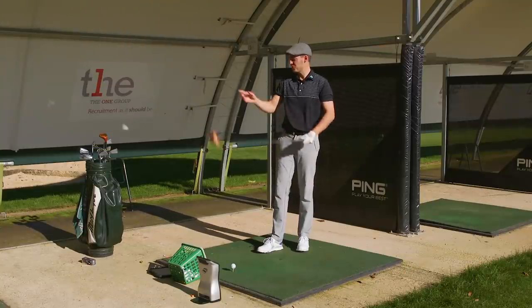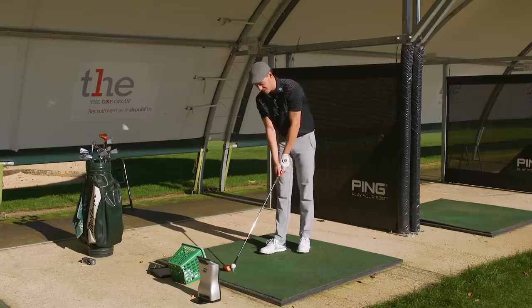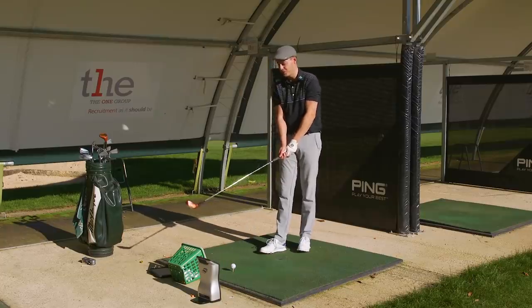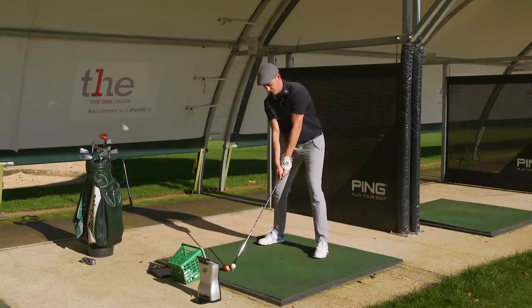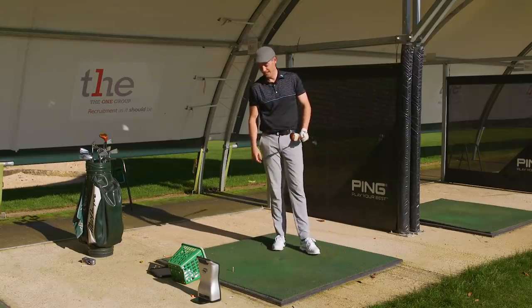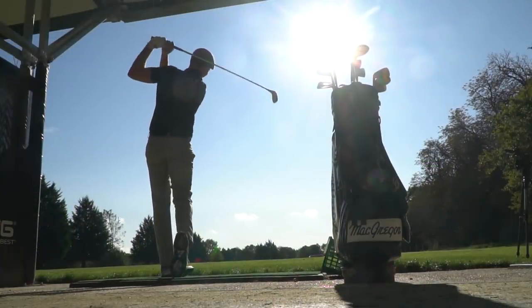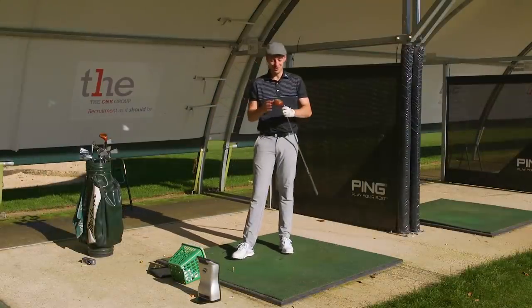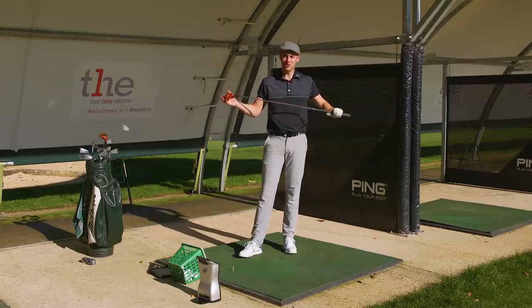Time to hit the big dog — the driver. I actually just pulled the three-wood by mistake; they're that small and similar, an easy mistake to make. First impressions down behind the ball — it is an incredibly small head, looks about half the size of my current driver. It's about 43 inches long, so a bit shorter than my current driver. The sound of that is beautiful — I've absolutely smoked that! A lovely quiet sound; it felt surprisingly solid out of the middle.